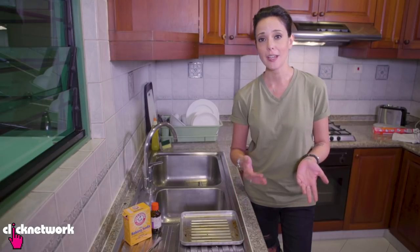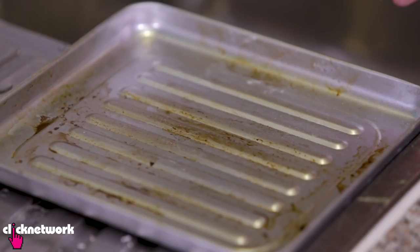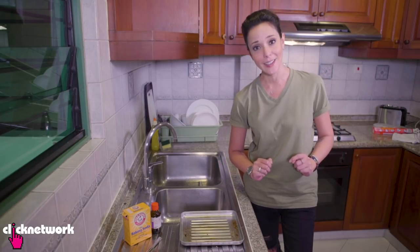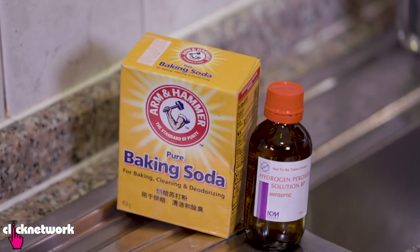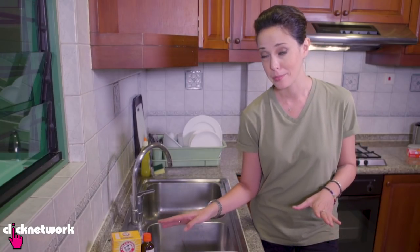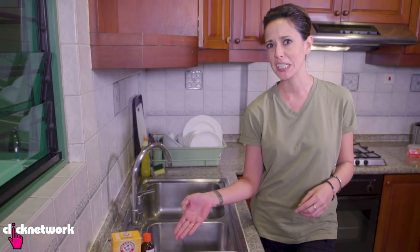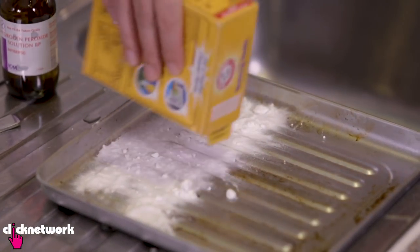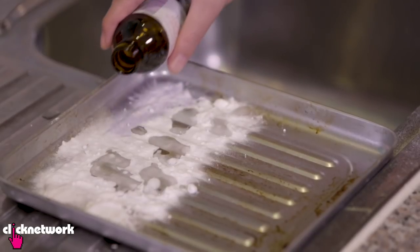If you have any old baking trays or pans that have heavy stains, don't throw them away because I'm going to show you just how to clean that up. All you need is some baking soda and some hydrogen peroxide. Hydrogen peroxide is chemically completely safe. I'm just going to do half the tray first so that you can see the difference later of how well this works.